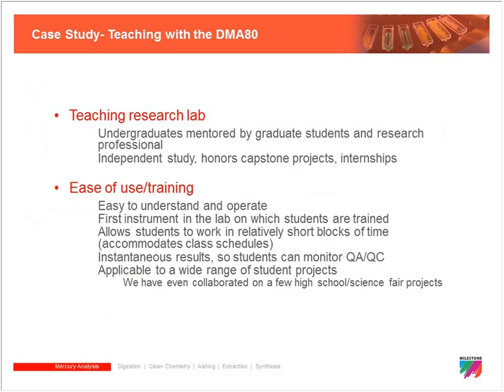The DMA 80 also excels in teaching environments — several high school labs and undergraduate programs use it because it's so simple to operate. Undergraduates can run 40 samples in four hours without exposure to corrosive acids, making rapid research projects feasible. The ease of use and safety profile are significant advantages that Maggie recognized.